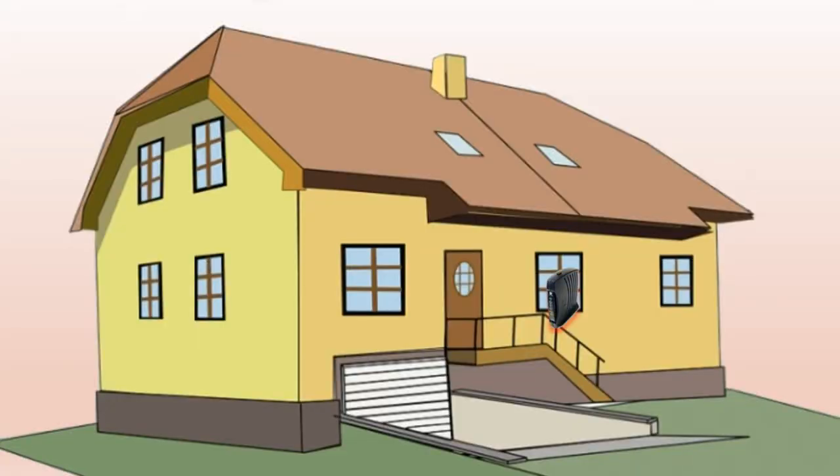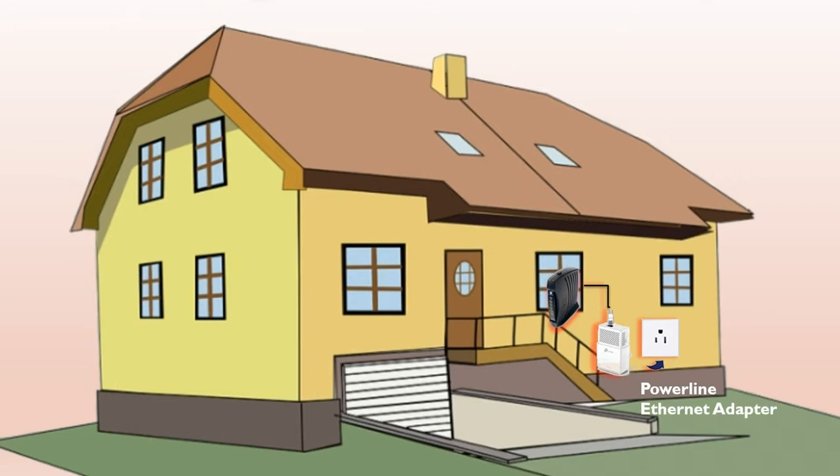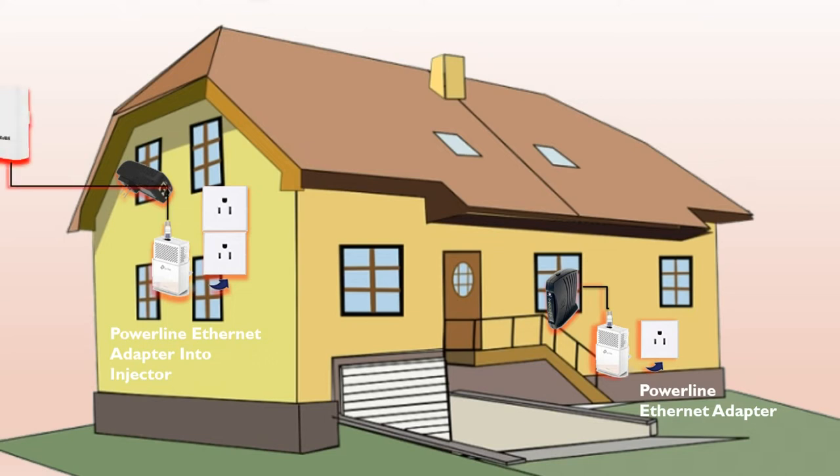Downstairs is the cable modem and I'm going to use a powerline ethernet adapter and plug it right into my cable modem. These cost roughly around $35 for two and will allow me to use my home's power cabling as a data network. Then upstairs at the highest point of the house, I'll put another powerline ethernet adapter close to the antenna and connect it to the injector. The injector has to be plugged in for power, and the network cable plugs from the adapter to the injector. Then another network cable connects directly from the injector to the antenna, powering it and making a data connection.